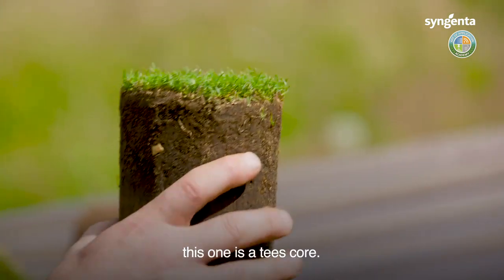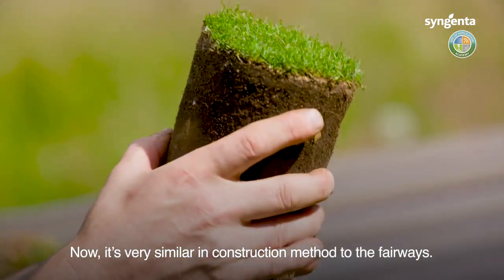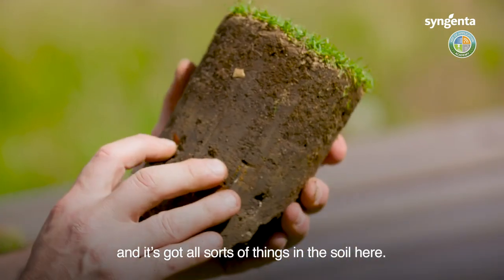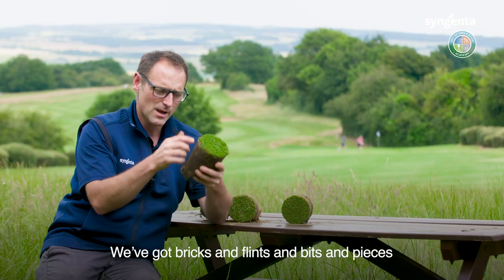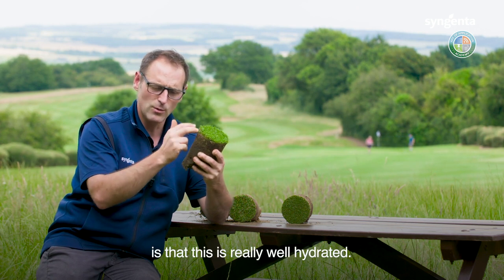So we're going to have a look at another one here — this one is a tees core. It's very similar in construction method to the fairways. You can tell it's fairly typical of golf clubs — it's got all sorts of things in the soil, bricks and flints and bits and pieces. But you've got a reasonably high fibre level in here, and the difference between this and the fairway one is that this is really well hydrated.